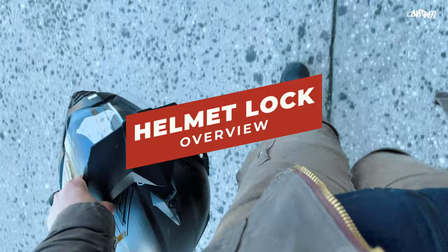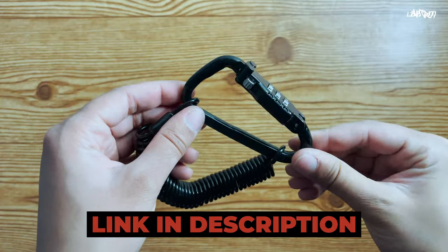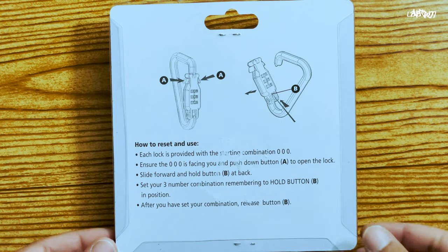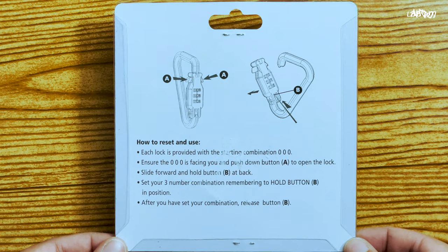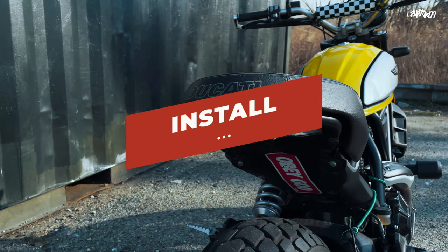If you're making a quick stop and don't want to carry your helmet in with you, for under $30, a helmet lock comes in handy. The carabiner styles come with this combination lock and a braided steel lanyard. Make sure to follow the instructions carefully when setting your pin code, because you don't want to be stuck with a lock that you can't open. Let's move on to securing this on your motorcycle.